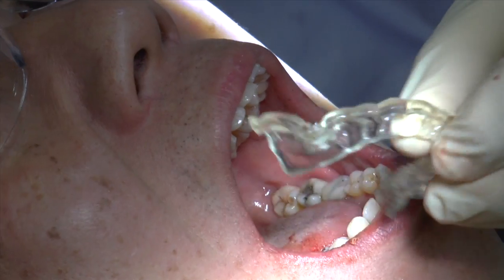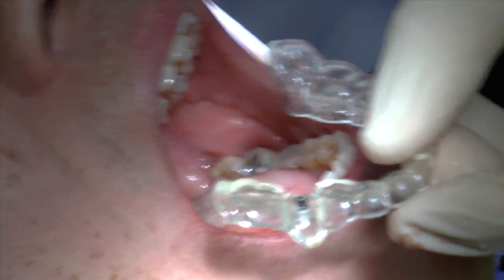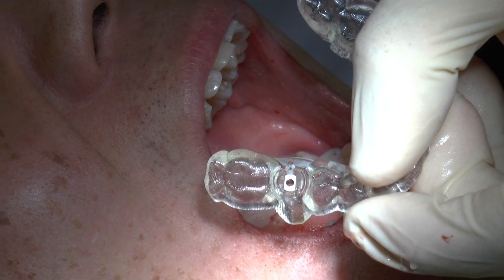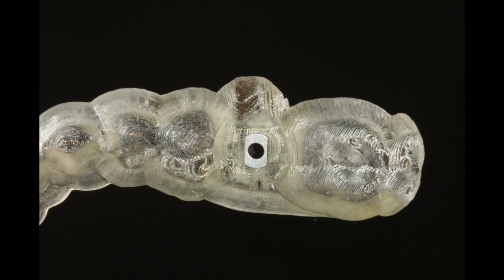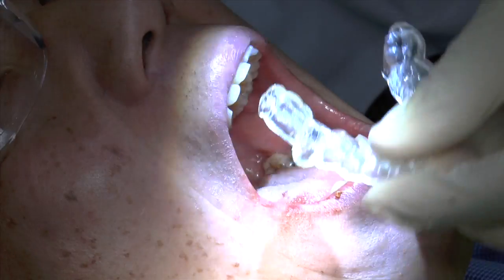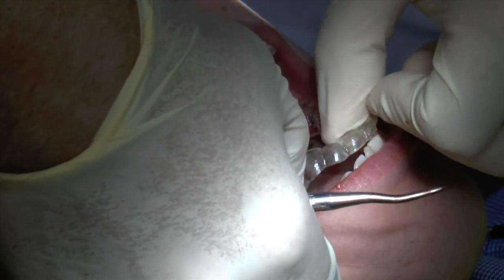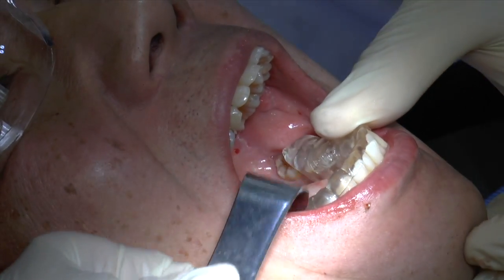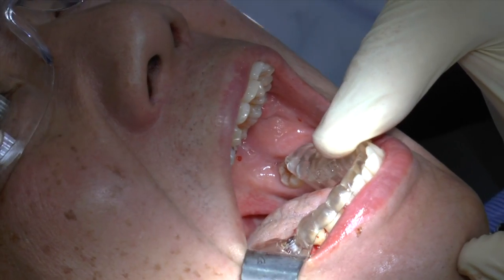So then we'll take the Smart Fusion guide, which is the 2mm guide, and take it to the mouth, making sure that it fits down, because this is going to determine the angulation of the drill — so you have to make sure it's sitting on top of the teeth properly. Let's make sure it fits on the model, and then also make sure that it fits in the mouth properly. It actually goes into the mouth without any adjustments, and this is mostly due to this being scanned on an accurate model.